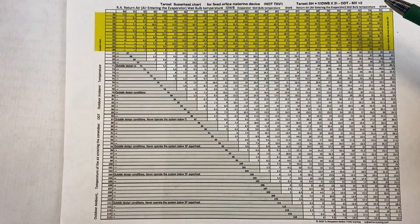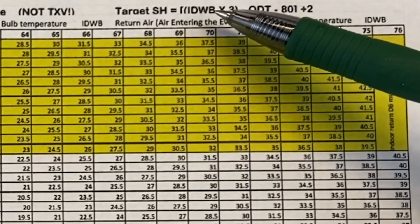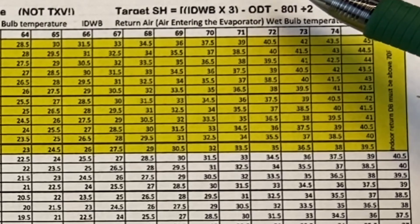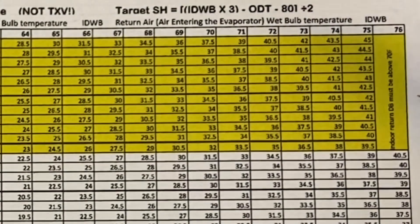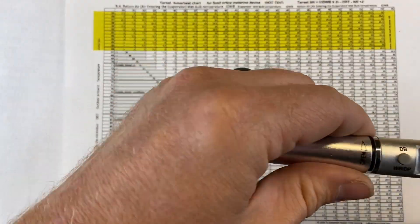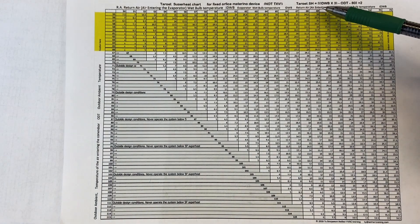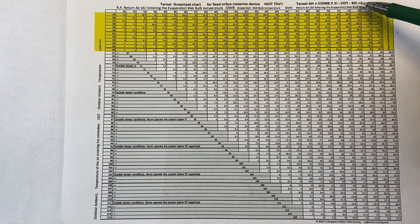This chart is for a fixed orifice metering device or a capillary tube only — not for a TXV. The formula is: IDWB (indoor wet bulb) times 3, then subtract the ODT (outdoor dry bulb temperature), then subtract 80, then divide all of that by 2. That gives you your target superheat for a fixed orifice only. The lowest number on the chart is 5 — you should never operate the system when the target superheat is less than 5.